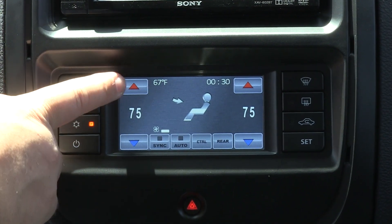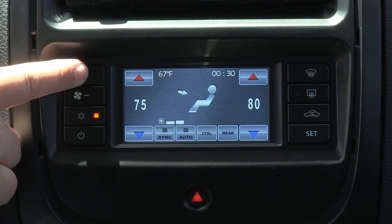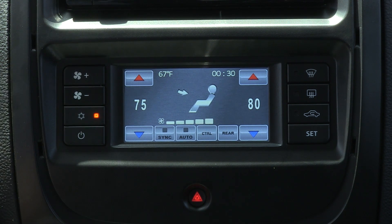Located at the bottom of the fascia is a new HVAC touchscreen unit which primarily regulates the fan temperature, speed and orientation.